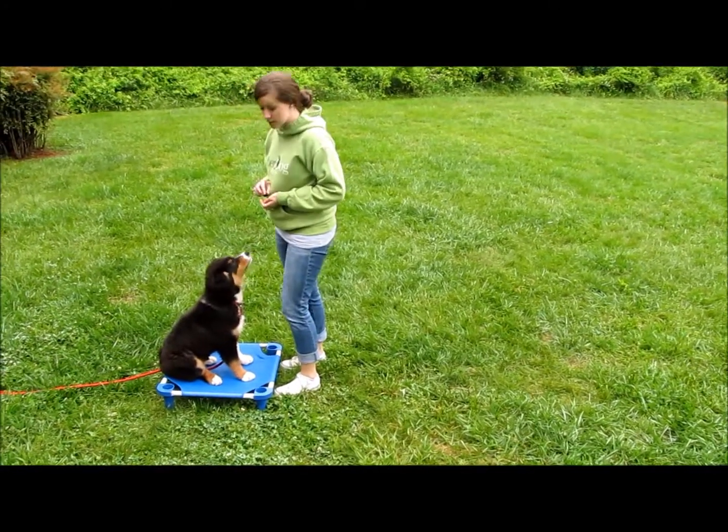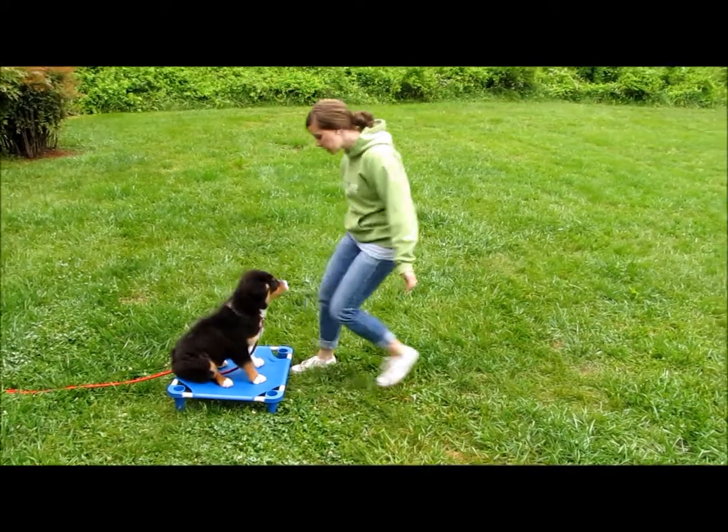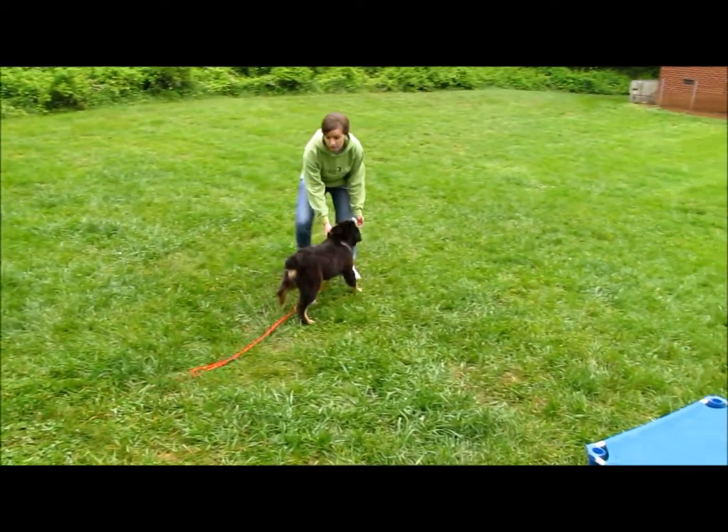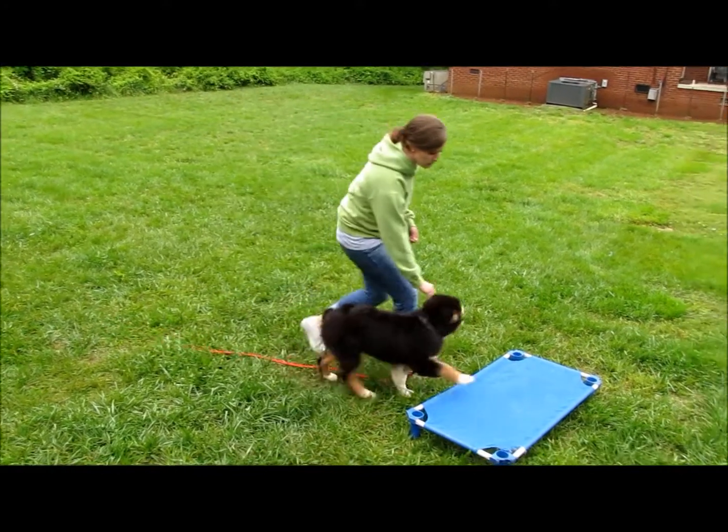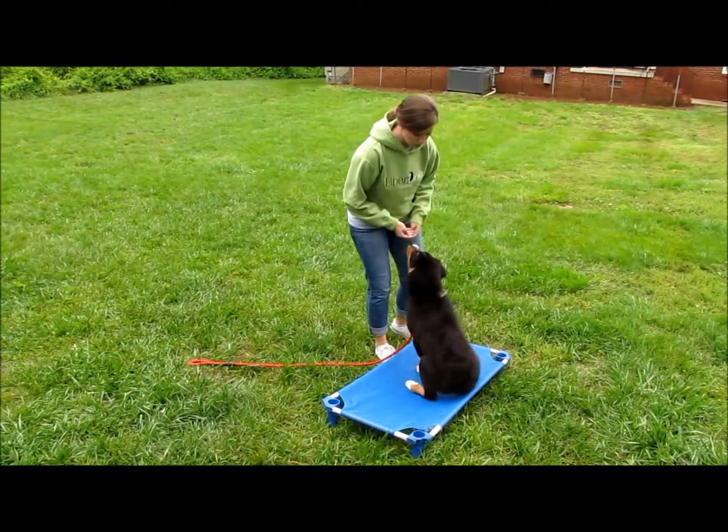So we have Marvel — he needs to have a release command. It's going to be 'free!' It's important to have a release command for your dog so that they know when they are able to stop doing that behavior that they were doing.